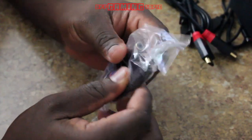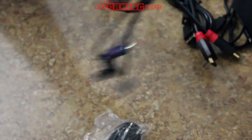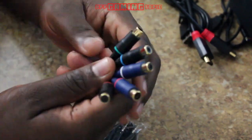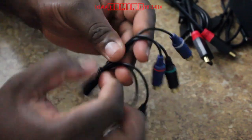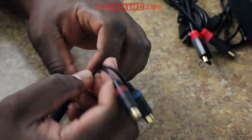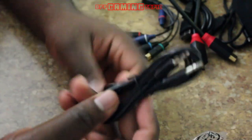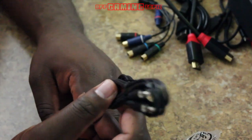This right here is for component. The AV cable — you can see the different colors representing video and audio. The colors are separate so you can tell them apart. And this right here is just a 3.5mm jack — if you have a mixer or something and you want to record audio out to the mixer.